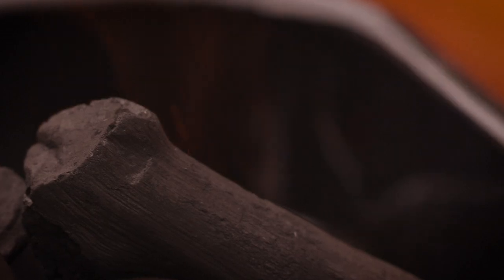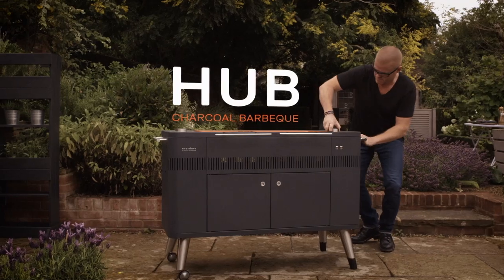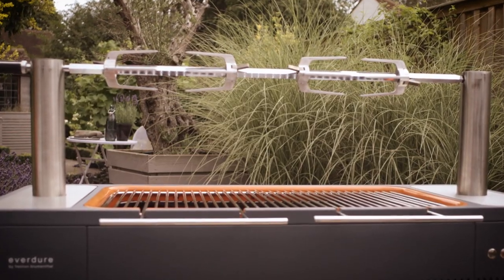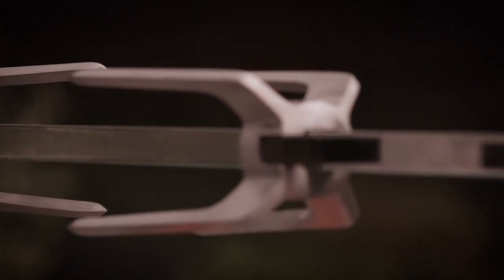I'd like to introduce you to this beauty. This is my hub. Just the name hub — if you think about it, it is a hub of activity. It's something that brings people together, and that's what fire does.